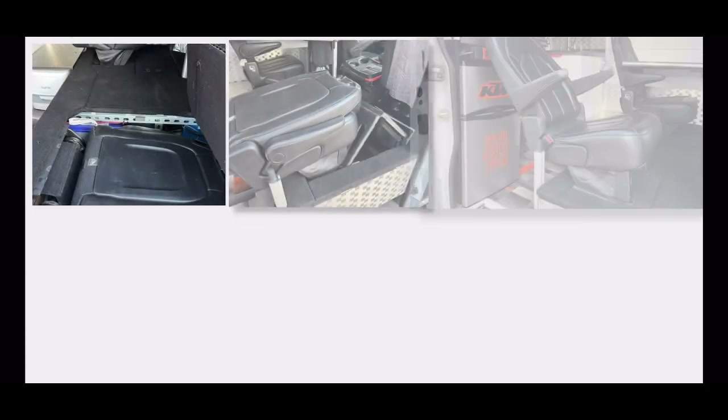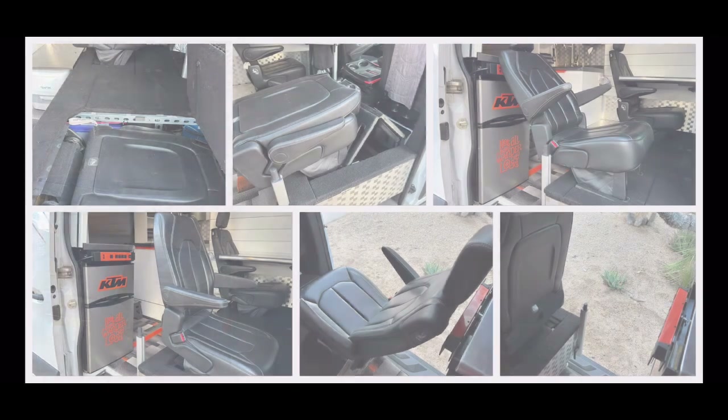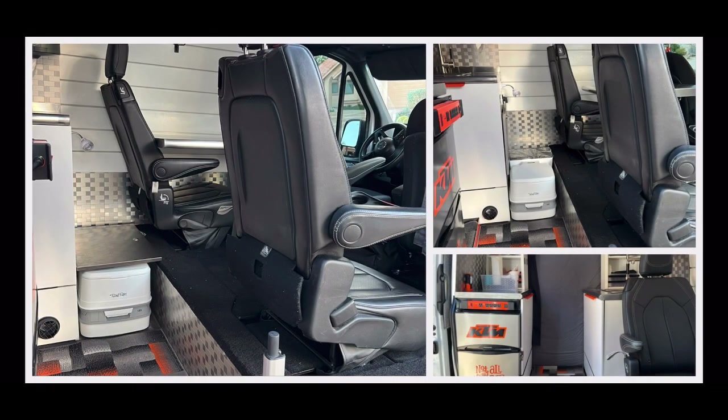The seats in the van are so diverse. They tip into the pedestal for forming a bed, lean back into a TV-watching position, can tilt forward to get out of the way to get in and out of the van, can collapse down and become a stool that you can use at the counter, and they can also get out of the way for the use of the facilities — we'll call them a quarter potty — by tipping forward.